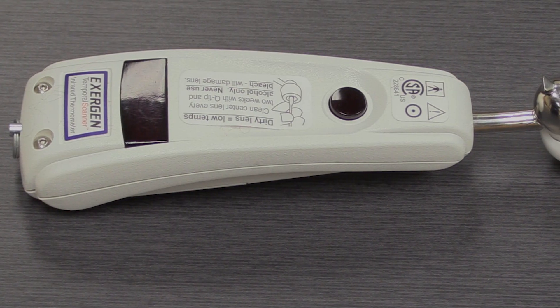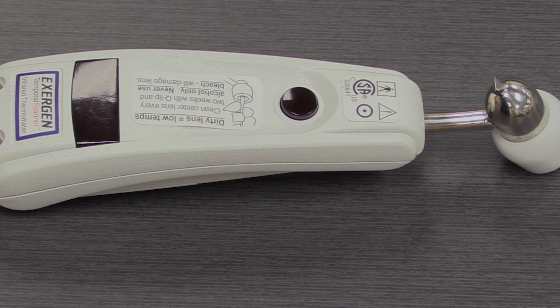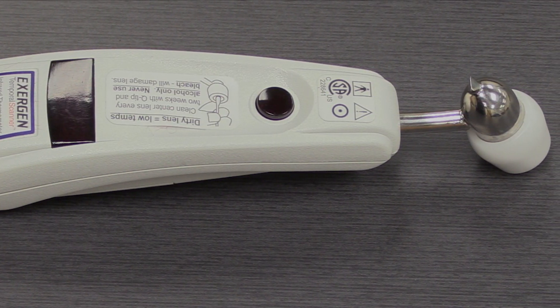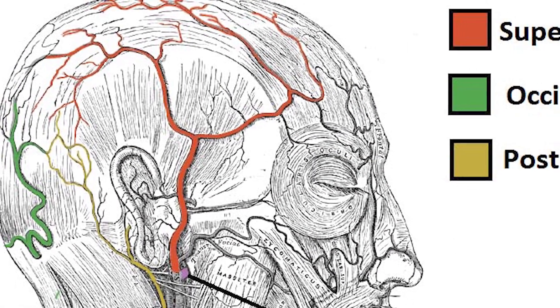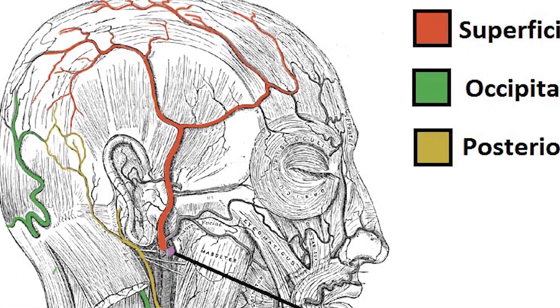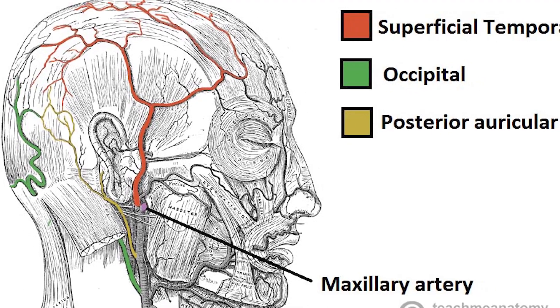Dallas Fire Rescue uses the Exergen Temporal Artery Thermometer for primary assessment of patient's temperature in the pre-hospital setting. The temporal thermometer measures the blood temperature in the temporal artery. This is one of the most advantageous locations for measuring blood temperature for several reasons.